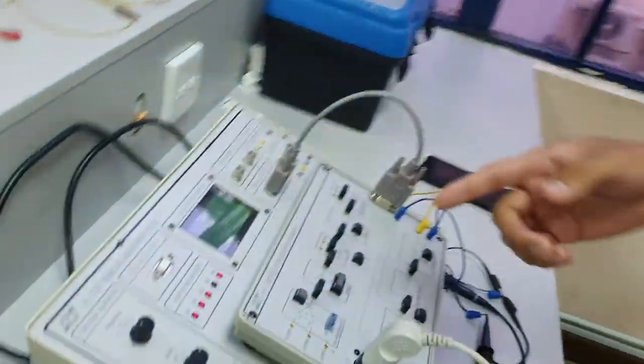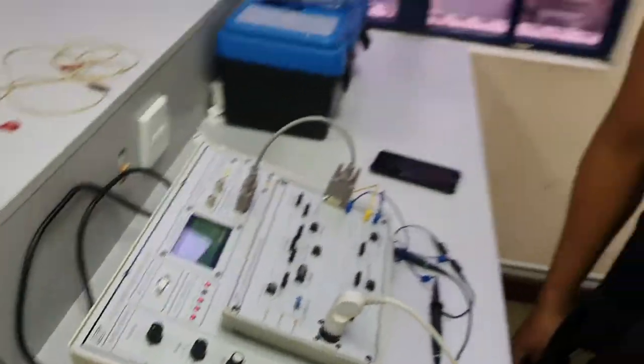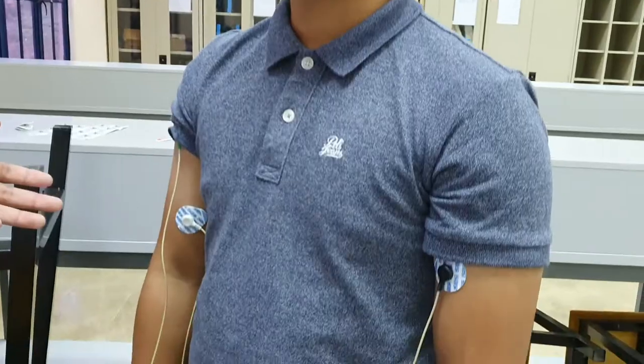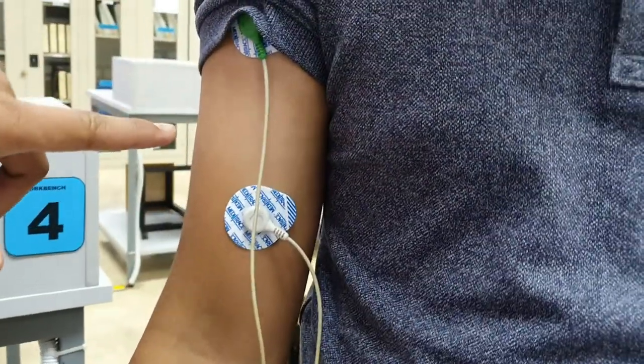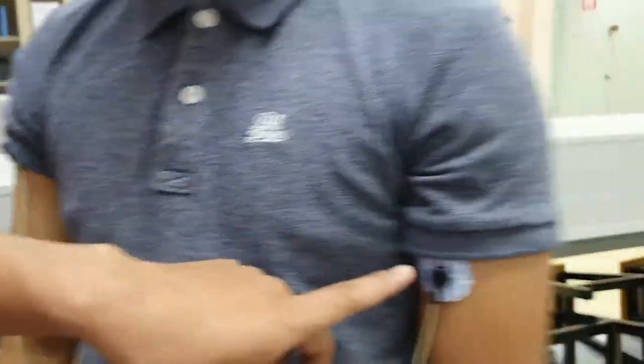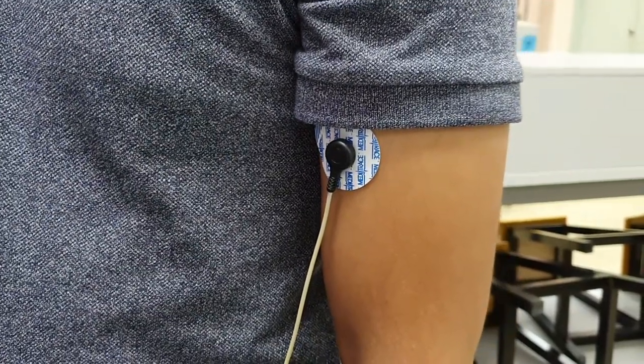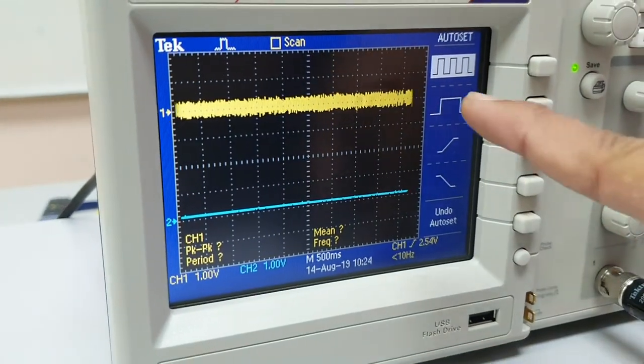Hi, assalamualaikum and good morning guys. Today we would like to make one experiment called EMG measurement. EMG stands for Electro-Myogram. For today we have a KL72001 EMG module. For our subject, we use three electrodes located at the lower muscle and the upper muscle, and this is for channel 2 as the reference, and channel 1 uses two electrodes.